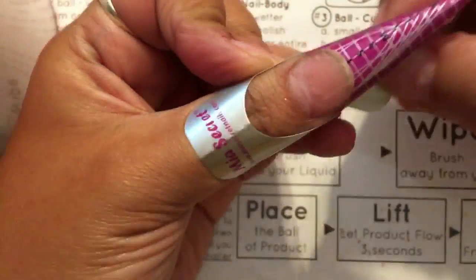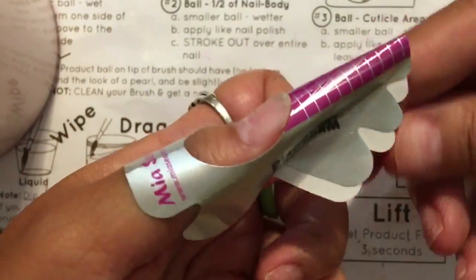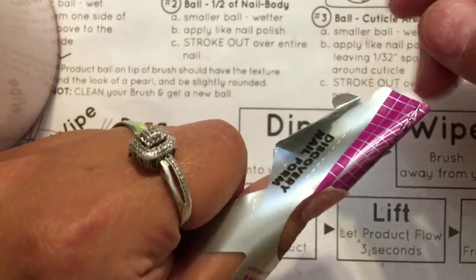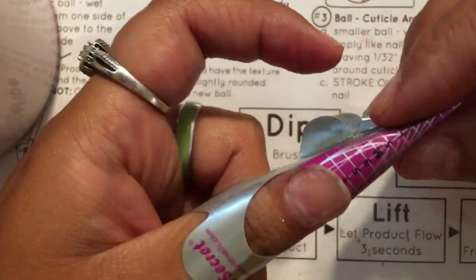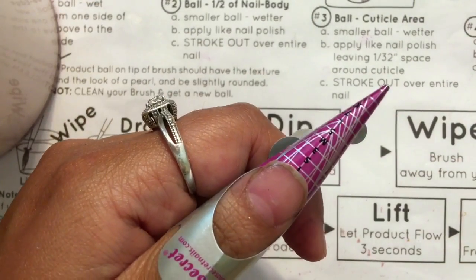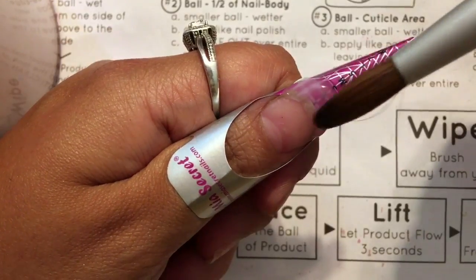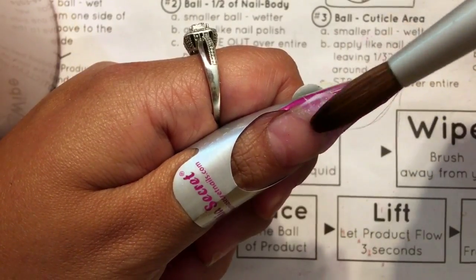This one is from Mia Secret — I really like this one and use it a lot. Sometimes it does stick up, so what I do is pinch the sides in different ways so it doesn't pop off. This one is really easy to use, but if you're having problems just pinch the sides together and it'll work. I also pinch the tip because if I don't, it opens up again, causes problems, and makes the whole application more crooked.